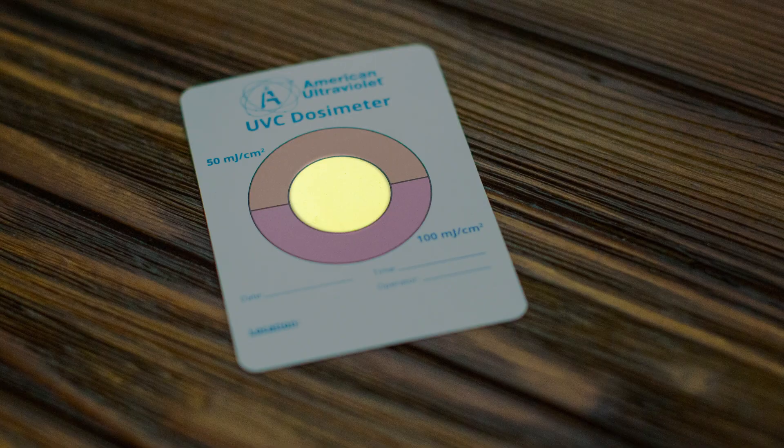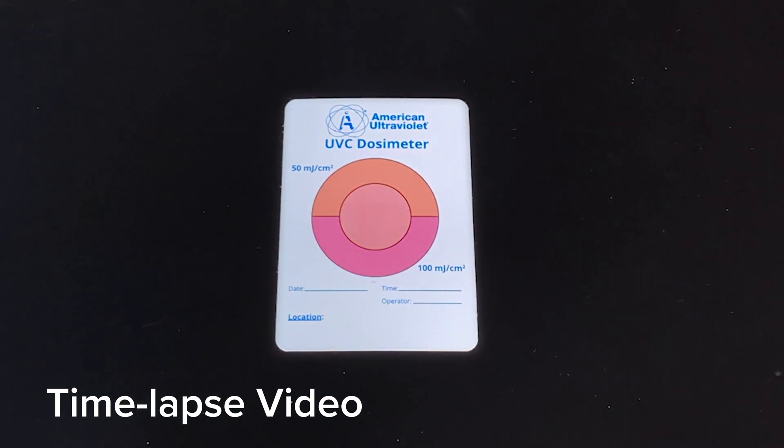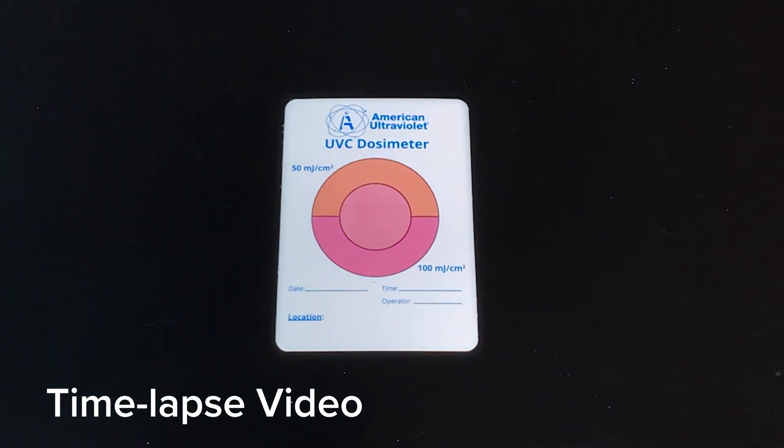As we test this unit, we're going to use something called a dosimeter card. The center of this card is yellow, which means it has not reacted to or been exposed to any UVC light in the 254 nanometer range. On the upper side it's orange, on the lower side it's pink, and these colors correspond to different dosages or levels of exposure. We'll watch for this center yellow circle to change color over time as it's exposed to light produced by this fixture.